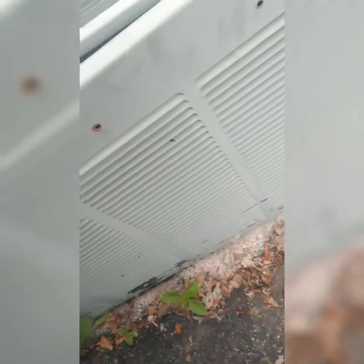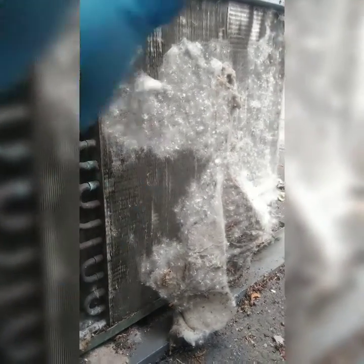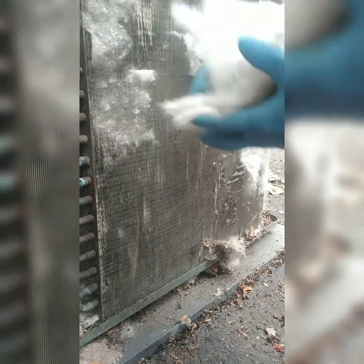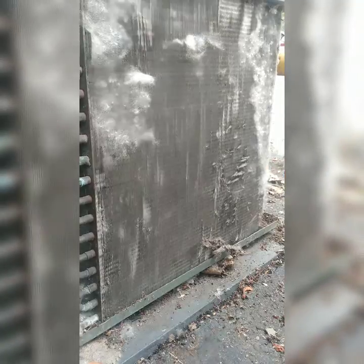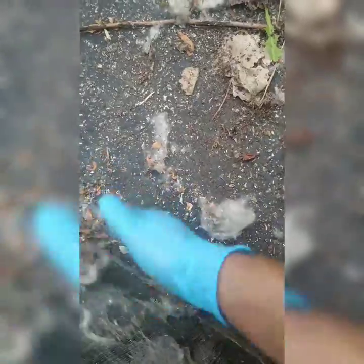Look at how dirty it is — the outside looks okay but the inside is horrible. It comes off by hand — not even need for a vacuum. All this stuff right here, gotta take that out. If it comes out by hand, great; if not, I'll just put the vacuum to it. You guys get the idea — just clean it up real good.